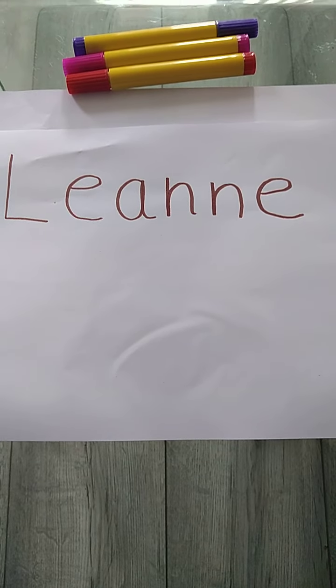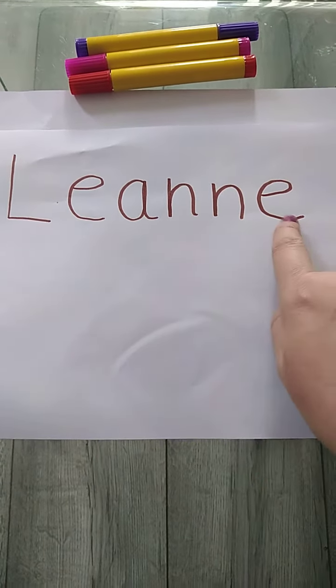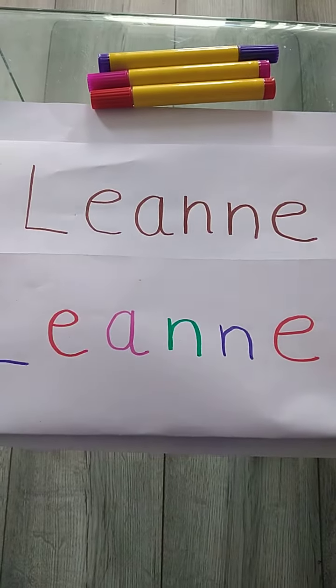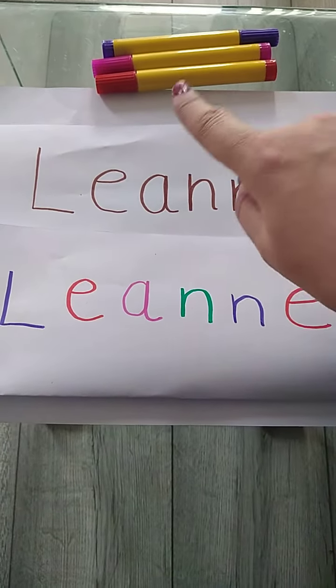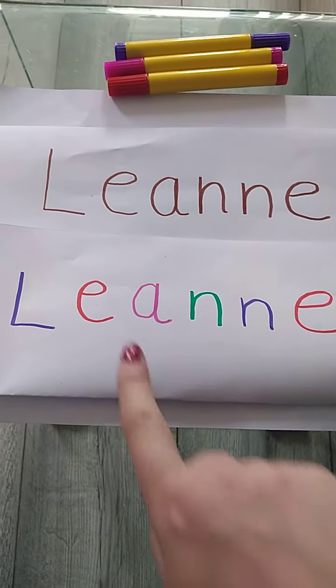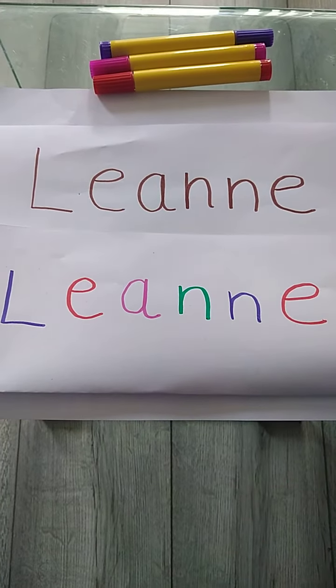So I thought it would be really nice if you asked an adult in your home to write your name for you, and then you could get some pretty colours from the rainbow and copy your name. And this is what Leanne has done — look. She's got some different colours from the rainbow and written her name so that it's like a rainbow name.